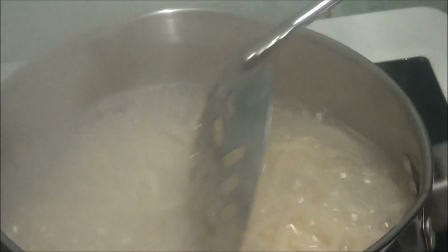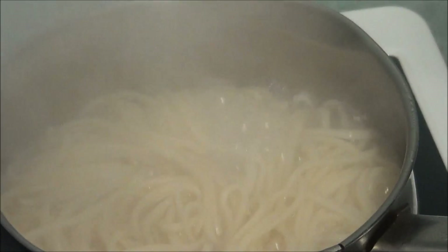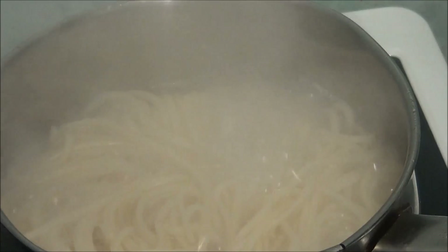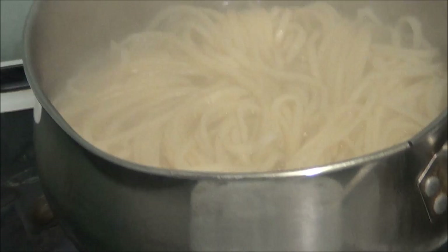Right, as you can see it's had its five minutes, it's all nice and broken up and nice and moist. Now it says I've got to turn it off, drain it and wash it in cold water.